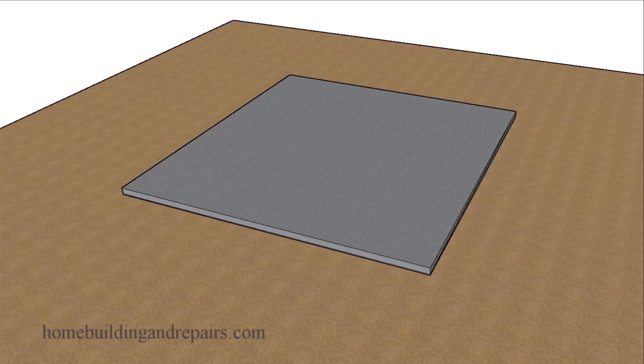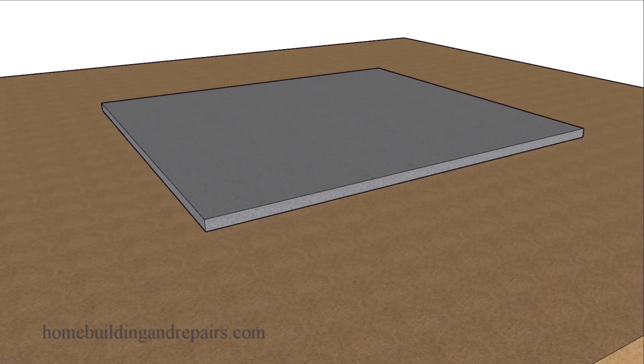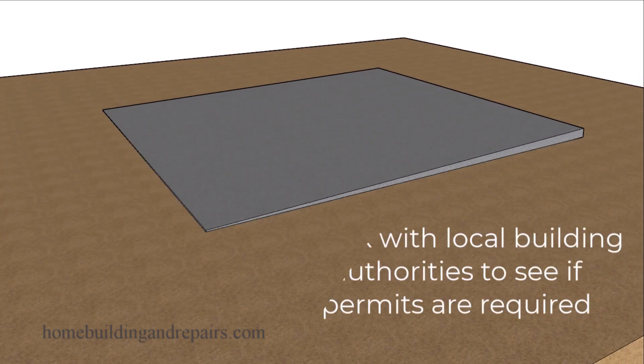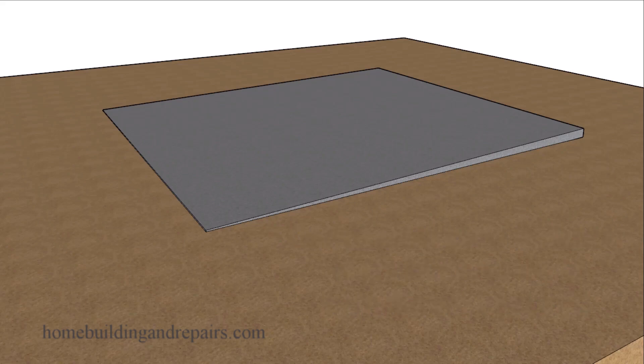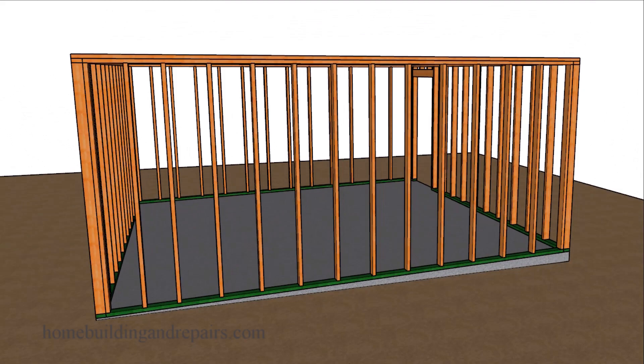In this video I will be providing you with a method that you can use to build level walls on a sloping concrete surface — something you might have in your backyard or something that you might be planning on building a home addition on. And those walls might look something like this after you're done.